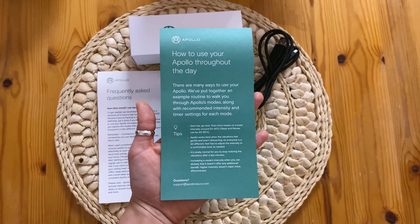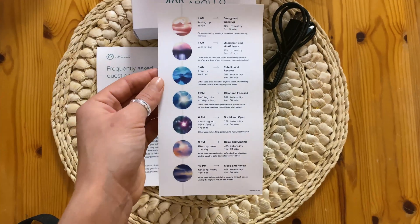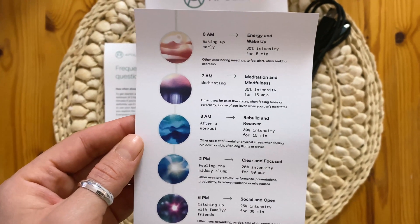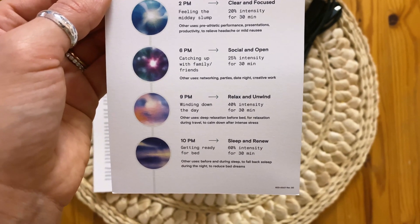Here's the how-to-use guide. You use an app to connect to the device, which has different modes, settings, and intensities you can set throughout the day. There are all different modes with different time suggestions depending on what you're doing.